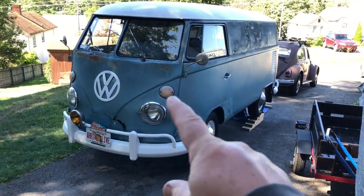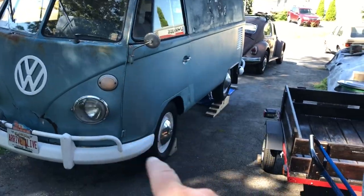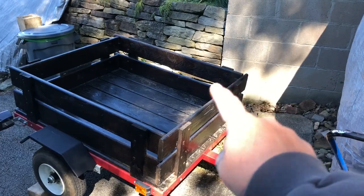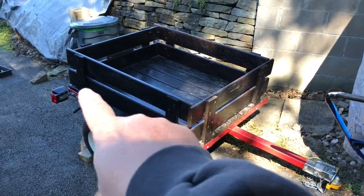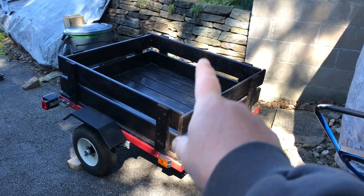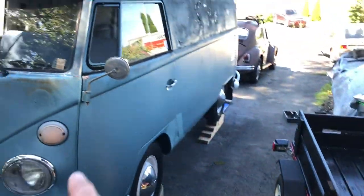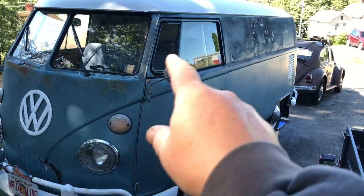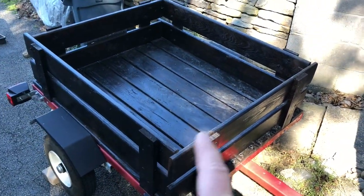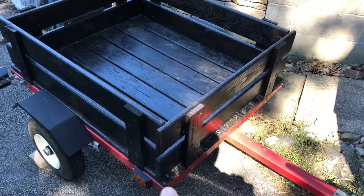Hello and welcome back to the channel. This is my 1964 VW bus and we go camping in this all the time. I always wanted to have a trailer to carry all of our camping stuff, so this is a Harbor Freight 48 by 40 trailer I picked up off Facebook Marketplace. The previous owner already put all the lights on, put side panels of wood on, and stained it. The trailer also came with a title, which in Pennsylvania is a real headache to get for these things — that was probably the biggest reason I bought it.